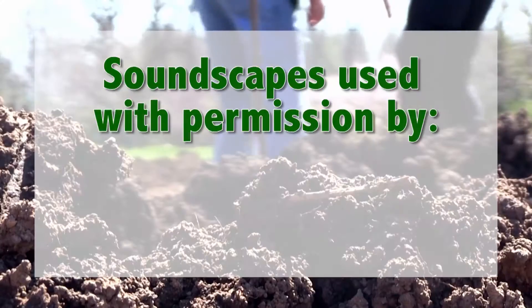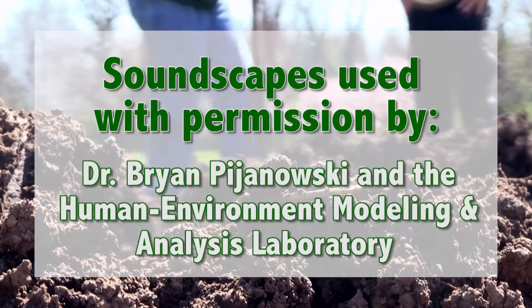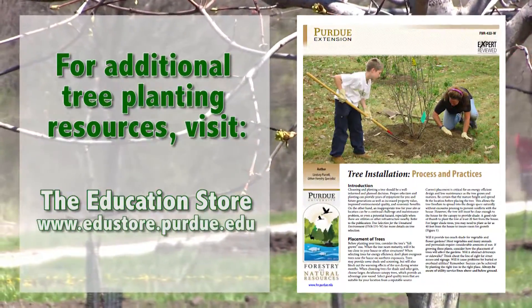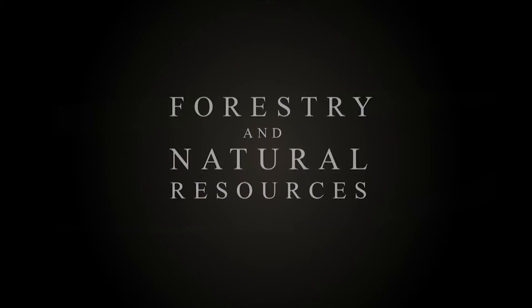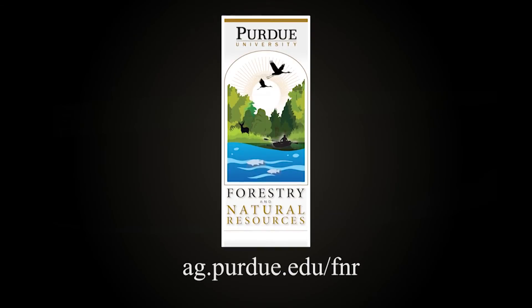This certainly isn't all there is to tree planting. If you would like more information, go to the education store and download the publication 'Tree Installation Process and Practices.'